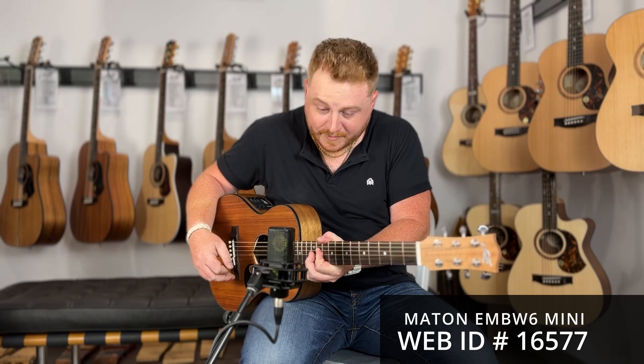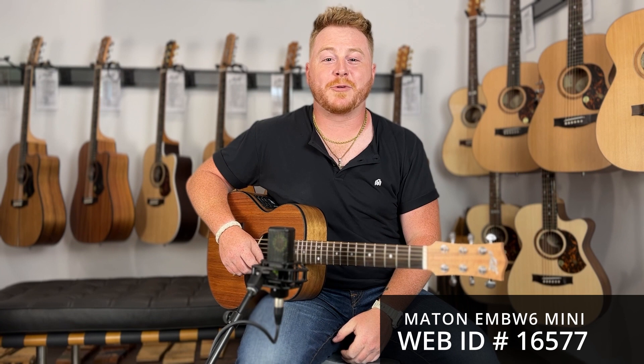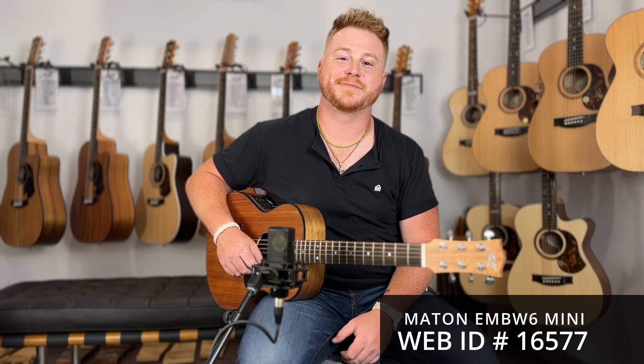Play yeah, play more notes bro! I will — thank you so much. The EMBW6.